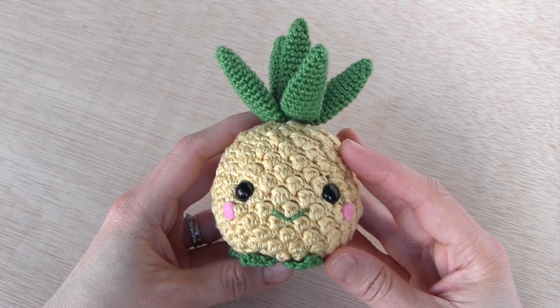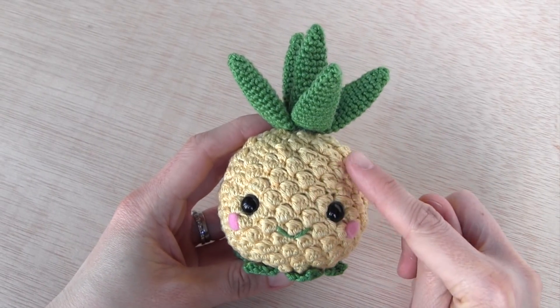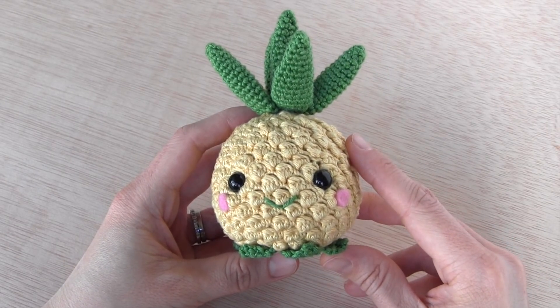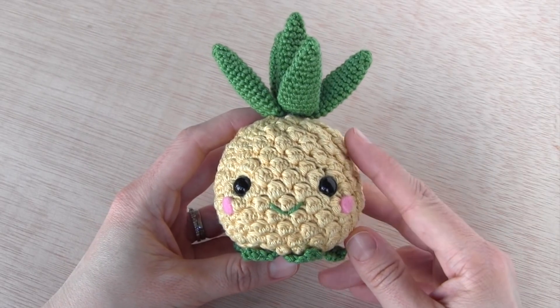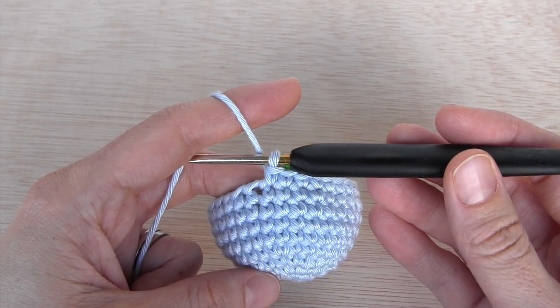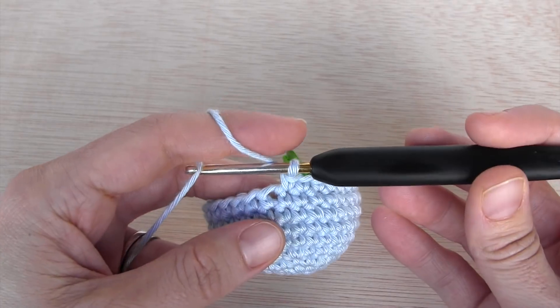Hi crafter, today we're going to learn the bubble stitch. With this stitch you will be able to create lots of texture and also create some details like noses, thumbs, etc. The bubble stitch is a series of unfinished double crochets.